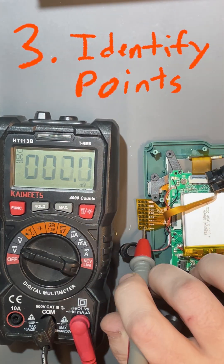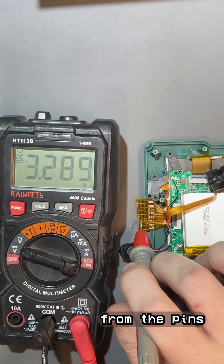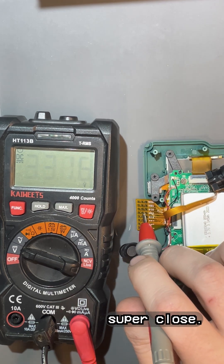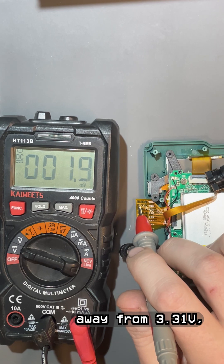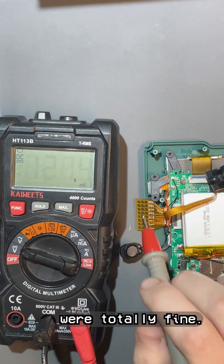Now we identify our bend points. Start by checking the voltage of each point and stay away from the pins that have the highest voltage — they might be super close. On this board, we would stay away from 3.31 volts, but the 3.28 volt points were totally fine.